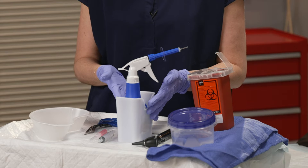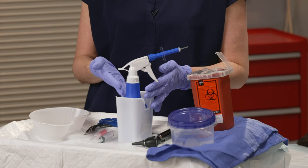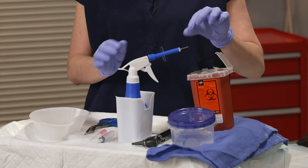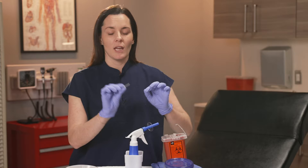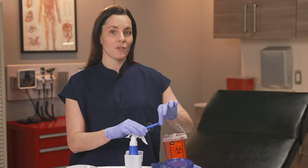Many facilities have these pre-packaged irrigation devices, just like this one, where you can spray directly into the patient's ear to irrigate. As a pro tip, they come with disposable tips, so just make sure that you attach this to the device so that it's ready for the provider.